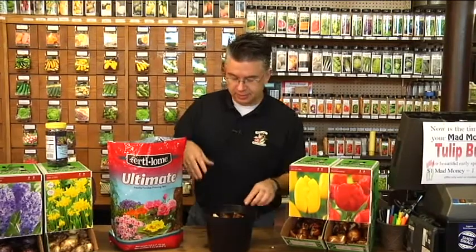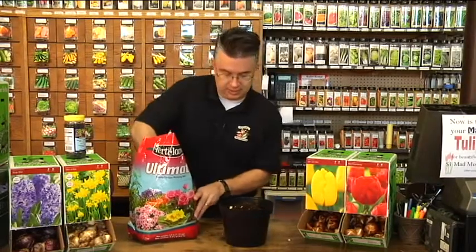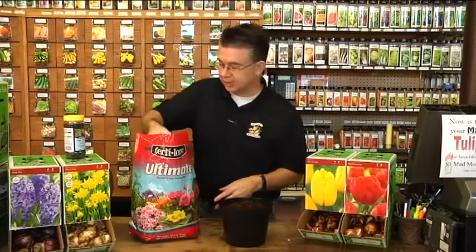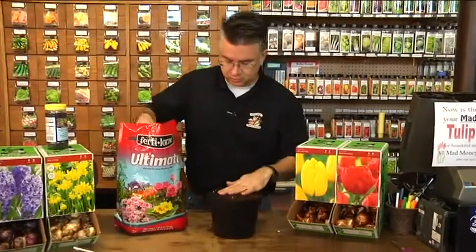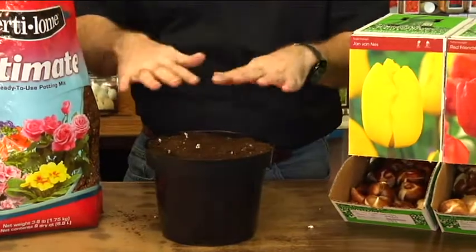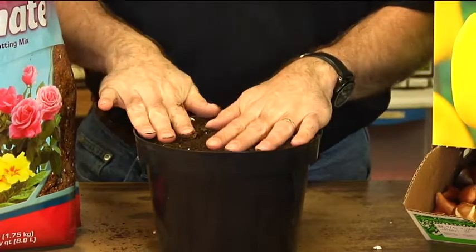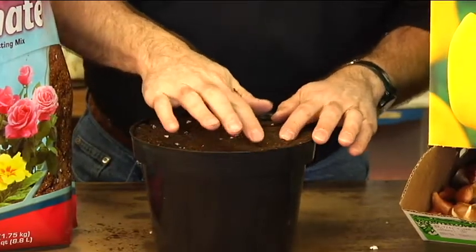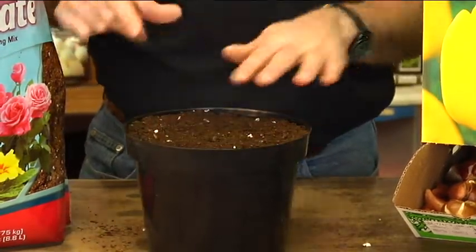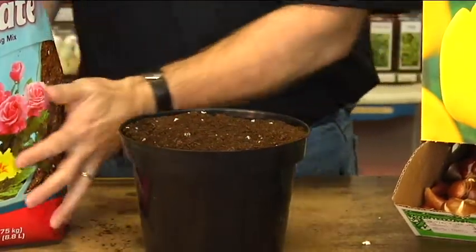Put more soil over the top of the bulbs. We want the tips to be just right underneath the surface of the soil. As you water, the soil settles and compacts on its own, so the tips of the bulbs will just barely be sticking up out of the soil. If I press down, I can feel those tips are just about a quarter to half an inch below the surface of the soil right now.